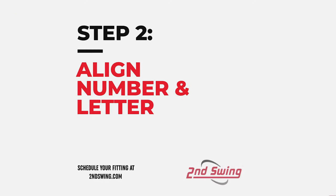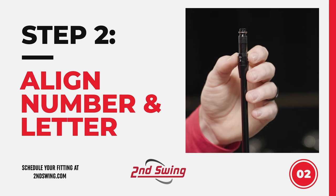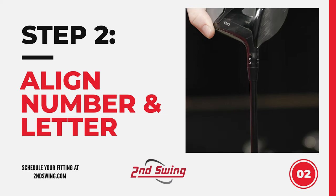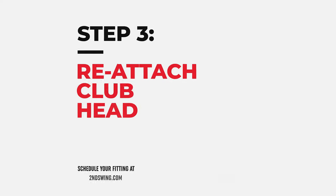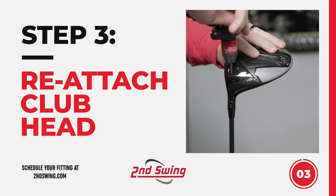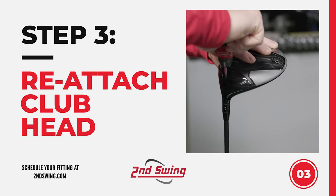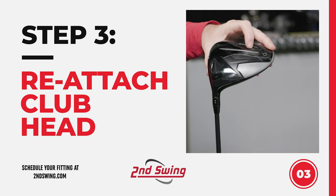I'm going to stack letter D on top of the number three. I'm going to line up the back of the club head — there is a dot there to indicate that you're lined up properly. All you have to do then is insert the wrench back into the screw, rotate clockwise, and as you start to feel it tighten, make sure it clicks like so, and then you're ready to swing.